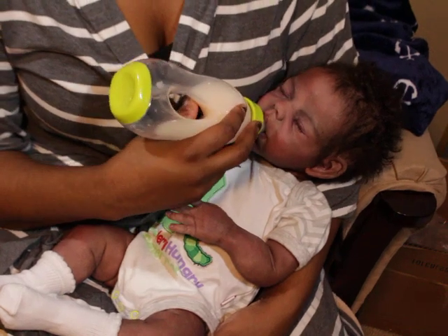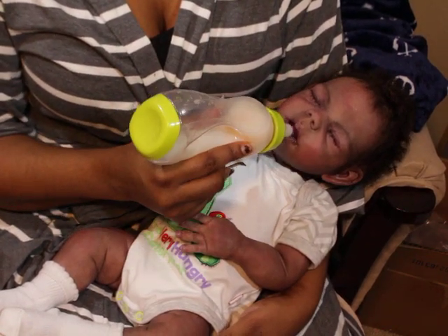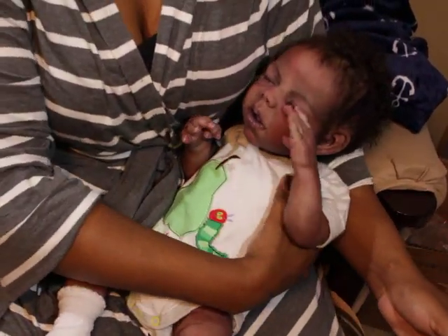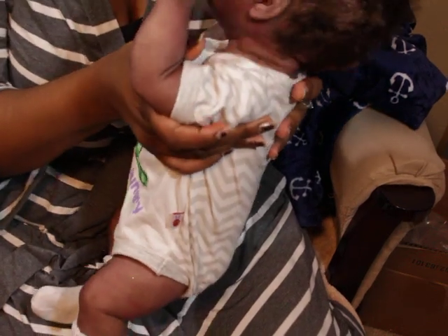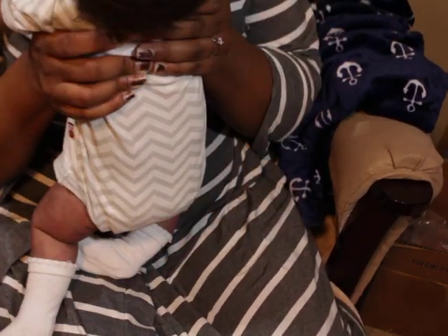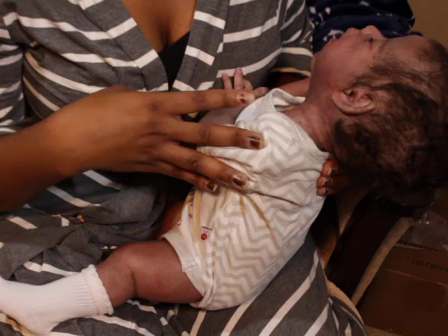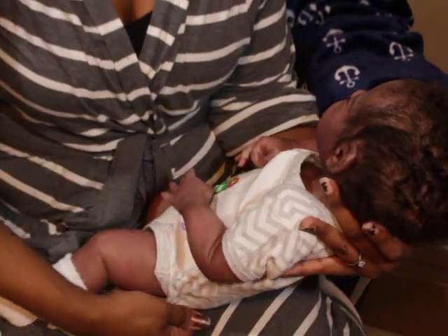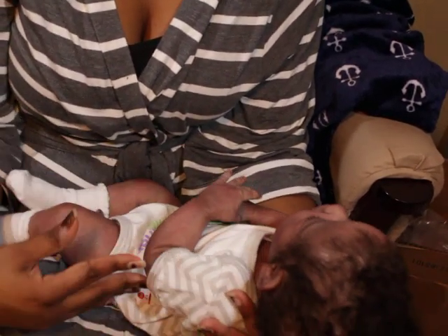Which one is the best? Actually, I would have to say there is no best — they both have their pros and cons, and it's all about preference. Because some people do not like silicone. And I know people say stop kissing that doll, but he looks so lifelike, you can't help but do stuff that you would do with your real babies. Sometimes I catch myself after the fact.